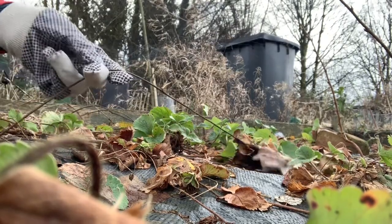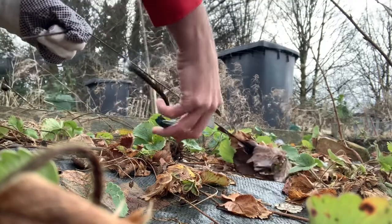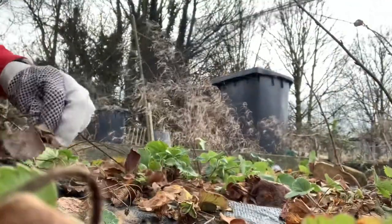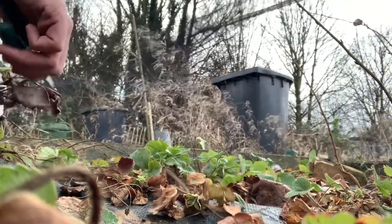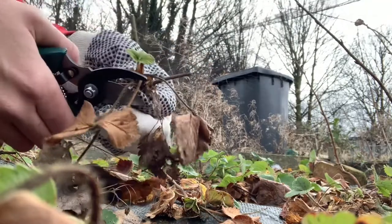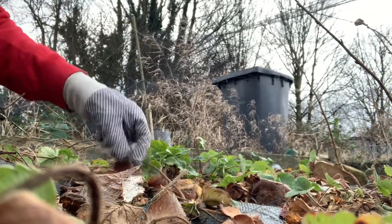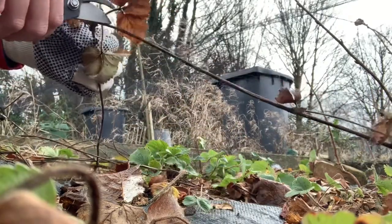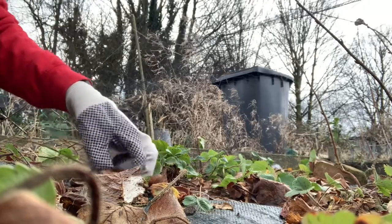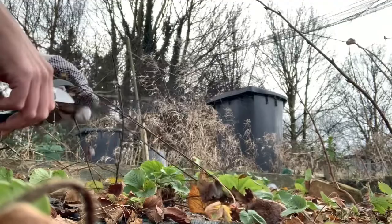Today's job will be a case of just sorting out all these runners which have grown everywhere from last year. It's a case of just trimming back all the old dead leaves — as you can see, the runners are just pulling up just like that. Some of these I will be potting up, as you can never have enough strawberry plants. It's a case of just trimming off all these dead leaves and then potting them up. Obviously I won't get many strawberries on that one this year, but it will be good for next year. The runners are everywhere.